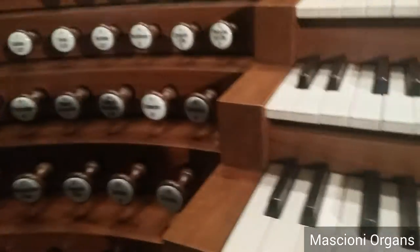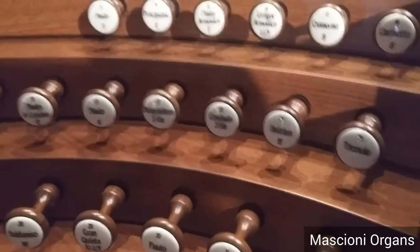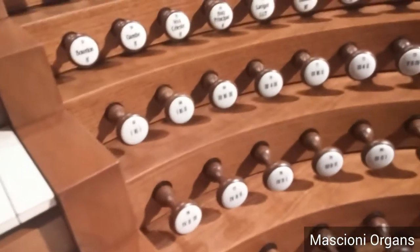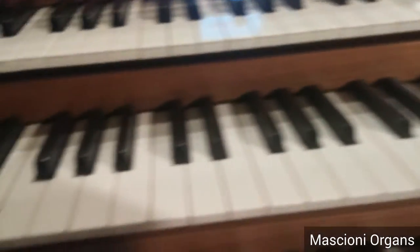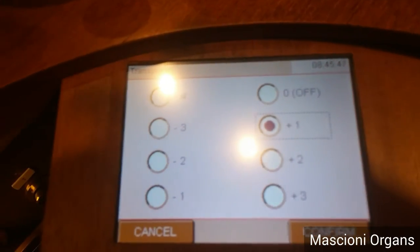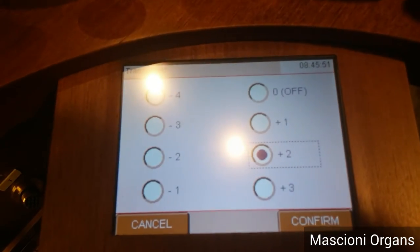For example, if I turn on a stop on the great — I let it go — you can hear the sound. I can now swap up to one position, up to two positions and so on.